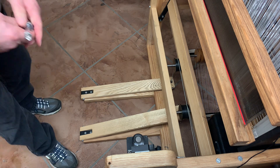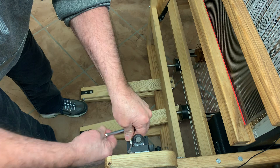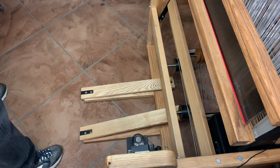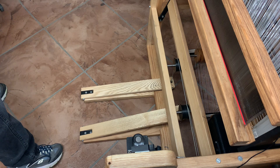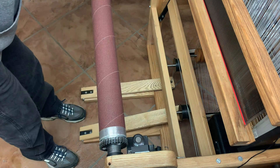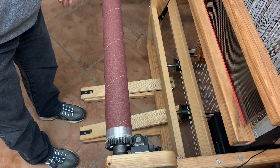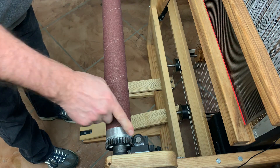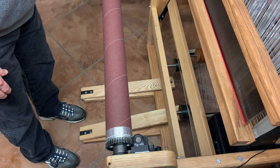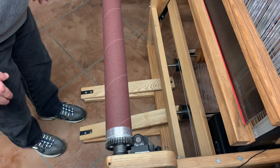Tighten up the other two bolts. What we did is basically put the mount for the motor in the correct position. Now we know that the beam in its furthest back position in that slot will be in the correct position relative to the motor gear. Don't forget to tighten the top bolt as well — tighten all three bolts for the motor mount. And that's it!